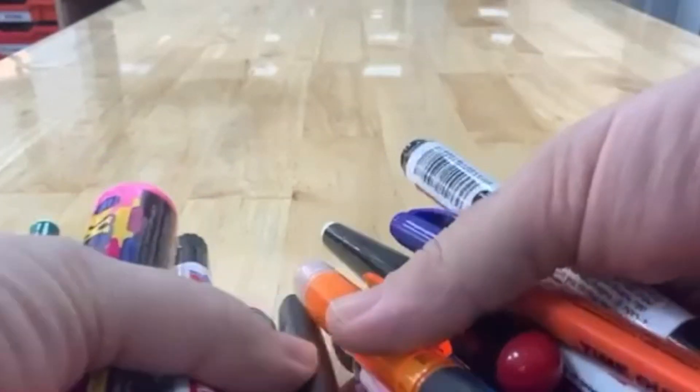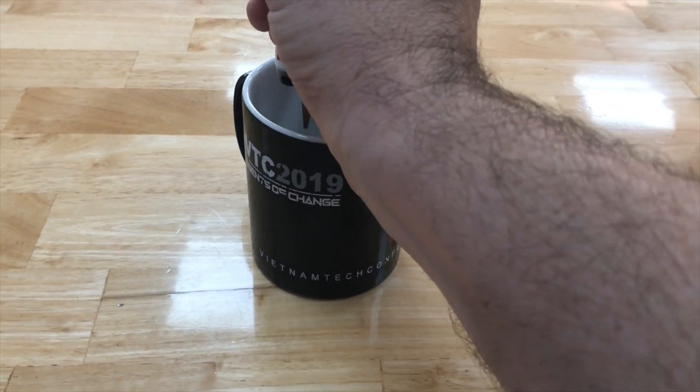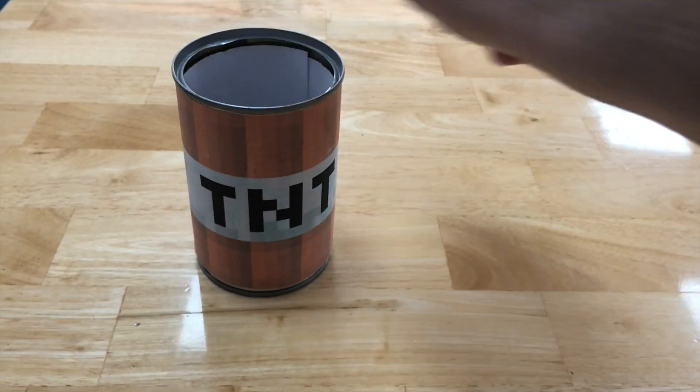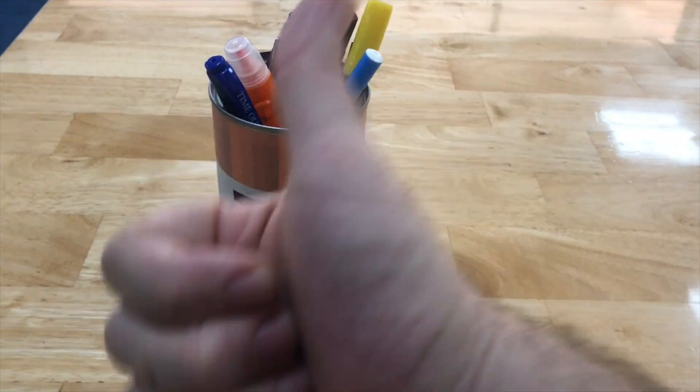Well, sometimes I get myself a handy dandy coffee cup and it works — pens inside, they don't go anywhere. I've also got an amazing old tin can made to look like TNT. Boom, in they go. It works.